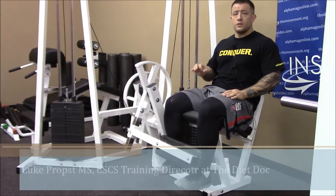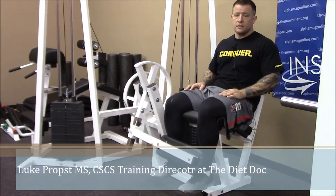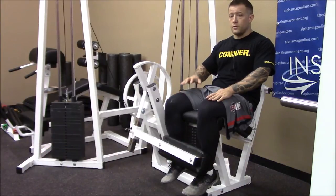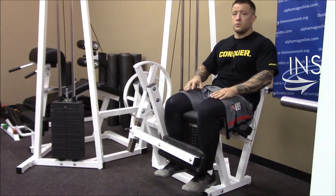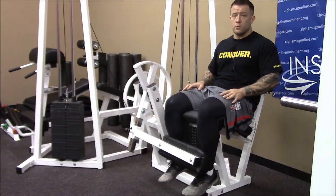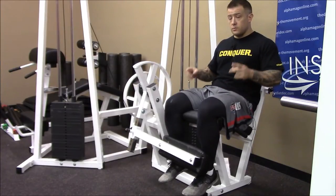Today I would like to go over the 2-1 exercise. We're going to use the leg extension as an example, but you can do it with curls, hamstring curls, lots of different exercises — a lot of machine-based stuff this works really well for. So what we want to do is use two limbs to lift the weight.